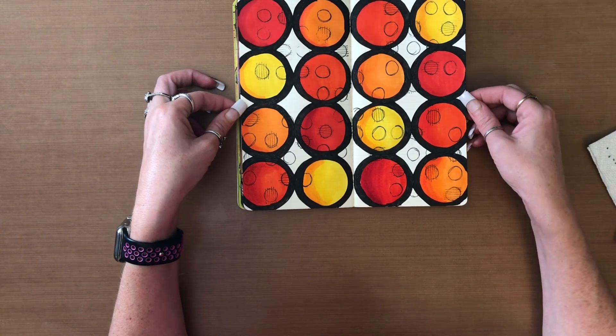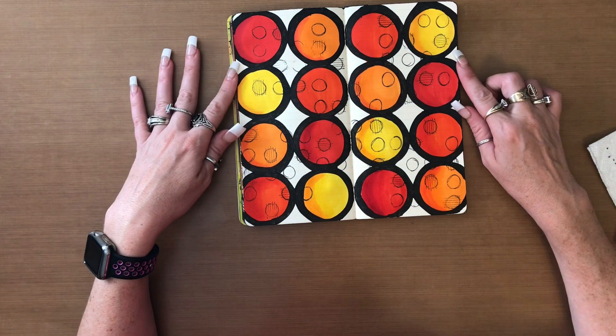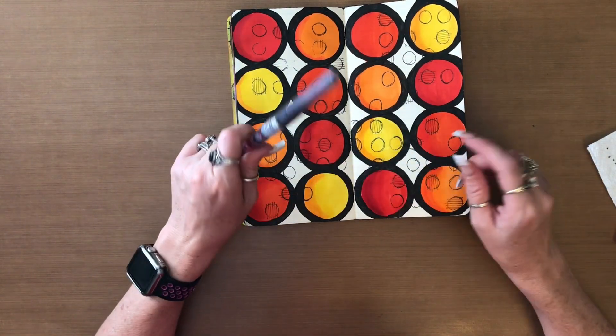Now to decide what to put in the back. What I might do is go in with the Post Box Red and the Pomegranate Seed there.